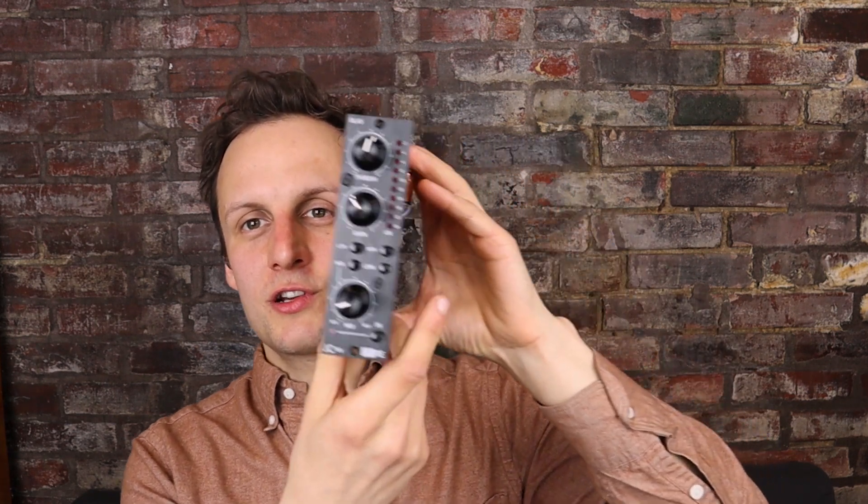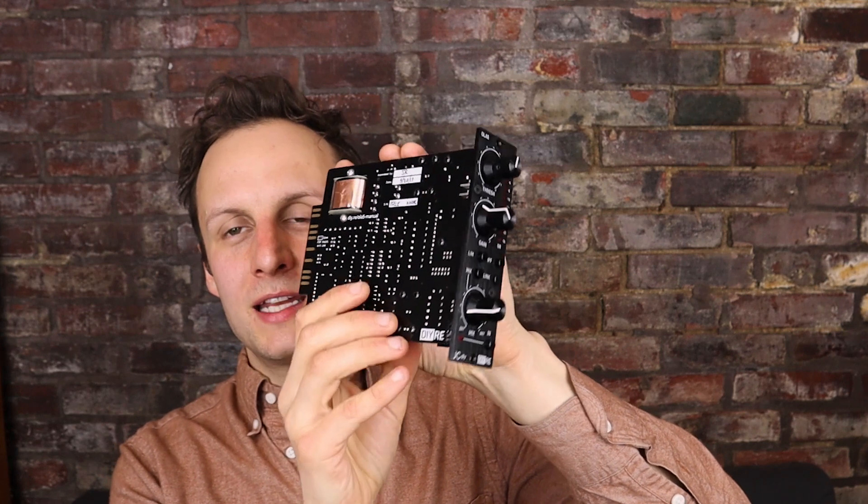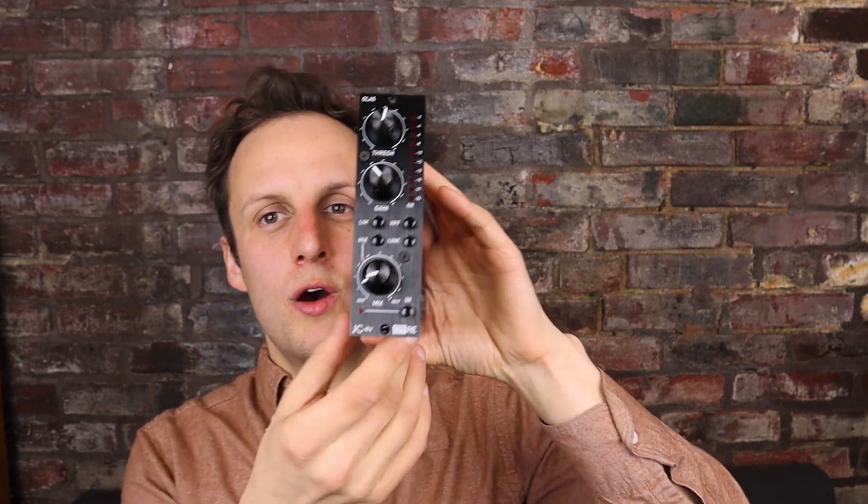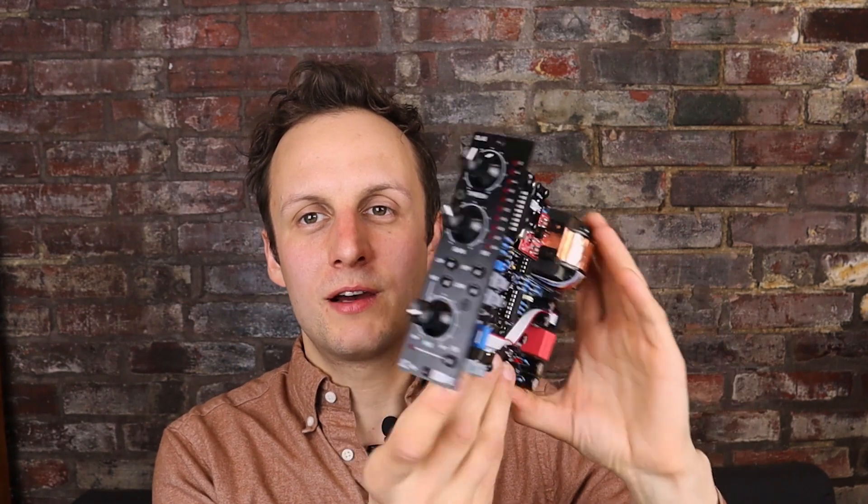So that is the OLA5: traditional basics with a bunch of added sonic options and functionality. We sell it as a DIY kit or fully assembled right here in our workshop in Philadelphia. Thanks.